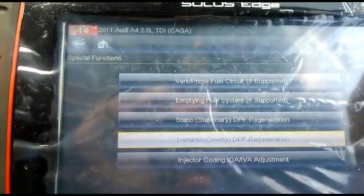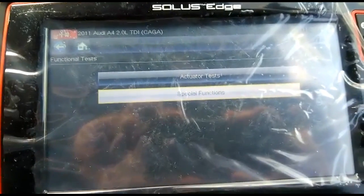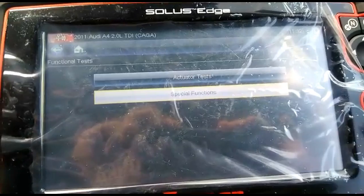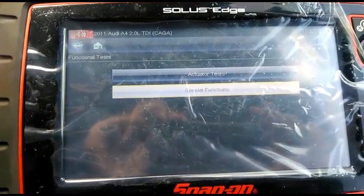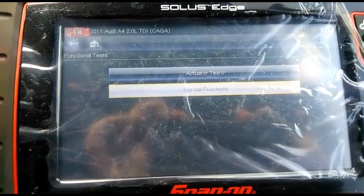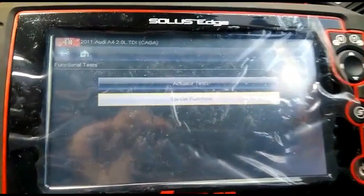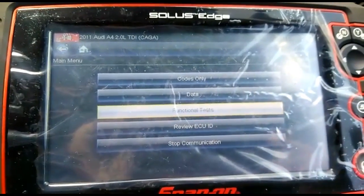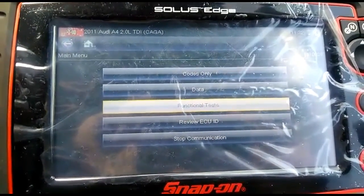That's a basic overview of how the DPF regeneration is done on this Audi A4. If you'd like more details from start to finish on how to use the Snap-on or Delphi systems, drop a link below and give us a shout — I can let you know how to do it. Every system is different, so if you need any help just reach out. Thanks for watching our YouTube channel.